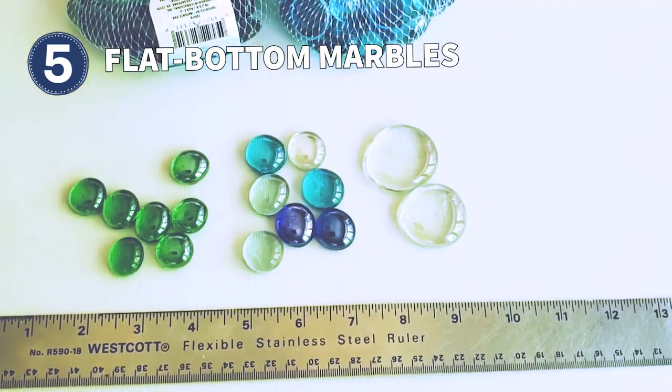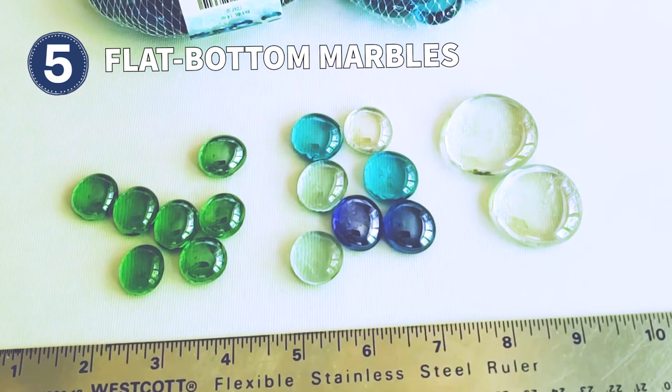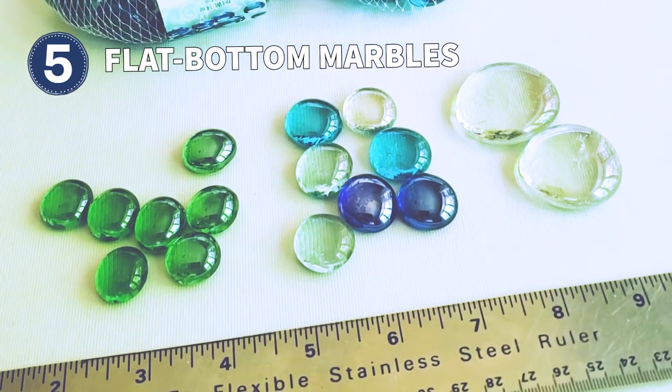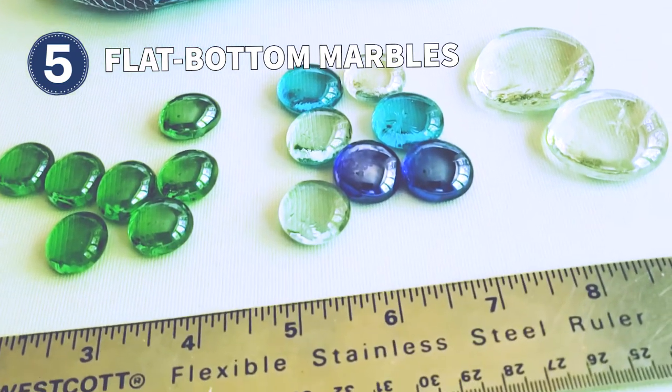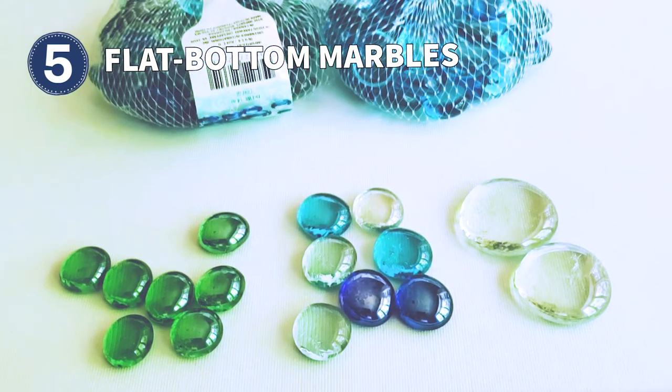The designs on garden art balls are made with flat bottom marbles that you can find at dollar stores. If you don't see the colors you want, also check online — there are lots of options available. The quantity needed will depend on the size of the ball, your design, and the size of the marbles.